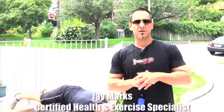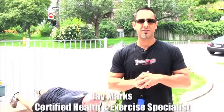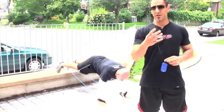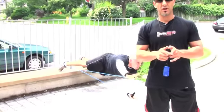Welcome everyone, Jay Marks here at FTSvideos.com — Extreme Training Series. This routine is a killer routine. We've already done one or two circuits already. Derek is in his third circuit. It's a four-circuit routine. We're gonna do it in real time so you can watch how he does this.